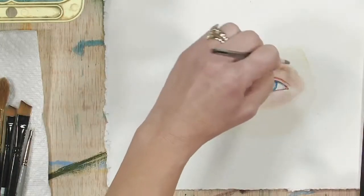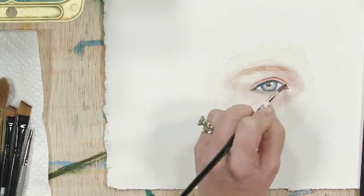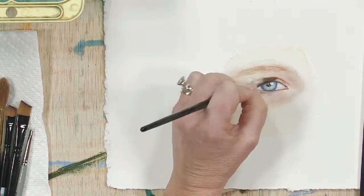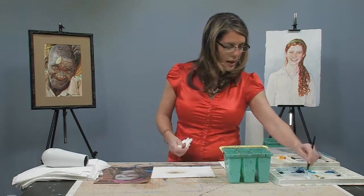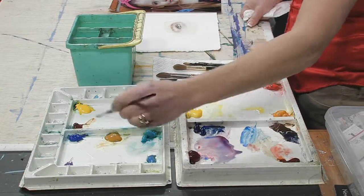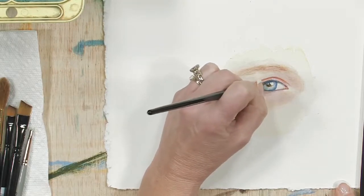You want to understate the eyebrows so that they are not too harsh. I want to go back in and add a little bit of Burnt Sienna Ochre right around the pupil where I see some gold.